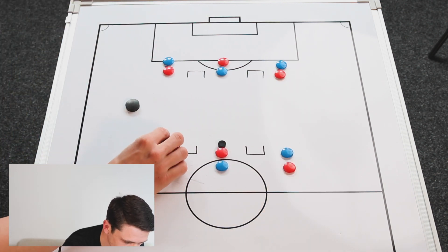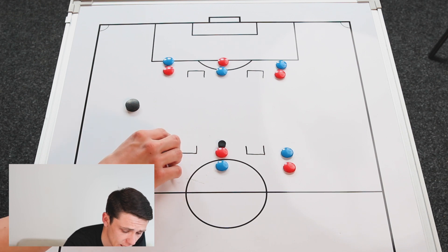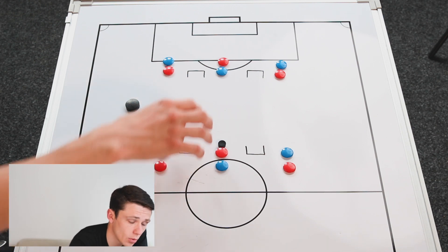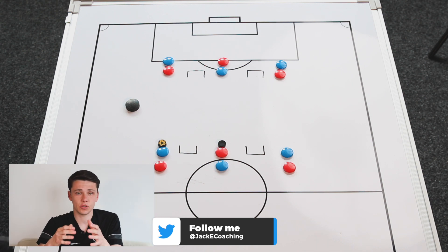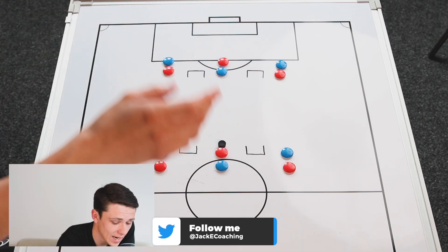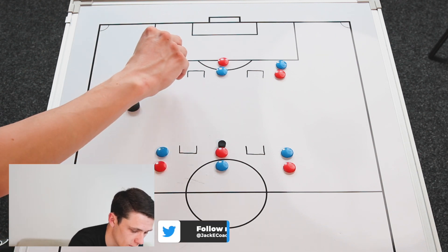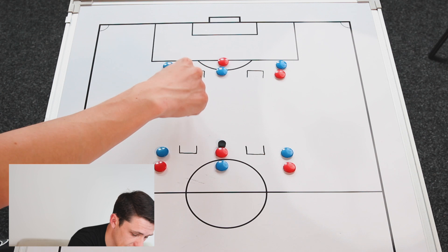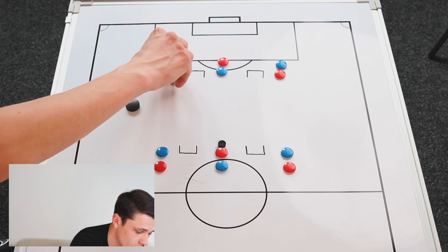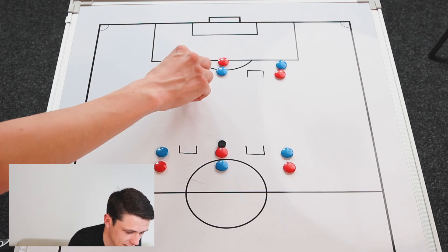These players will swap over every time. How it's going to work is this player here is going to look to either throw the ball up or clip it - even clip it out of the hands - just a little flick up in the air. These two players look to attack it. Once this player throws it up, if the red player secures the ball, they're going to look to score in this goal. If the blue player wins it, we're looking to get on the seconds to score in theirs.